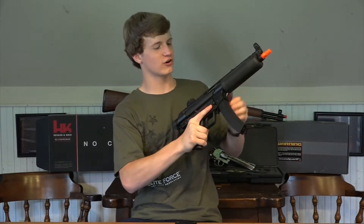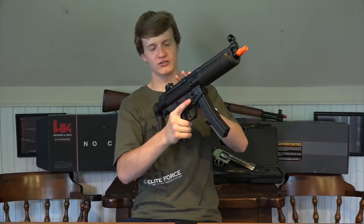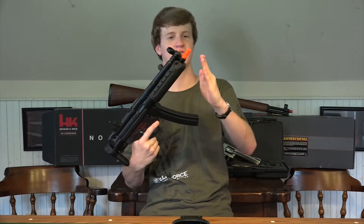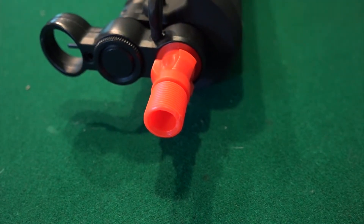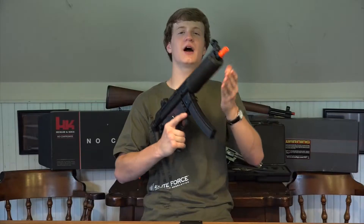Right here we have a functioning charging handle which reveals our hop-up unit, and we have an adjustable peephole sight that's full metal right here in the back and the front. One of the best things about this gun is if you move to the front right here, it has a threaded orange tip which will take a 14mm negative thread suppressor, flash hider, muzzle flare — any of that stuff it'll take.